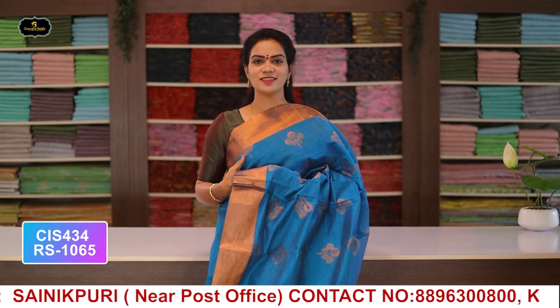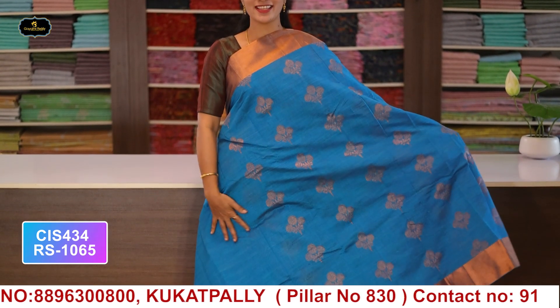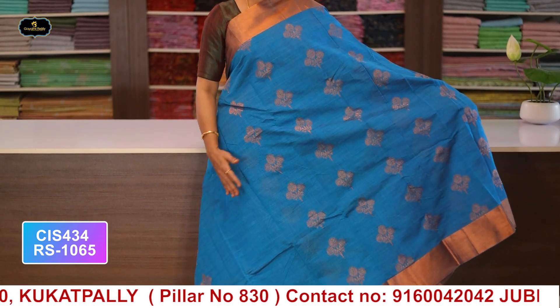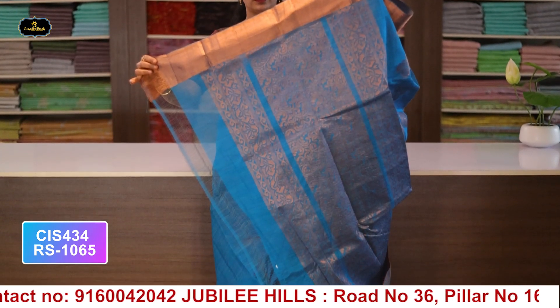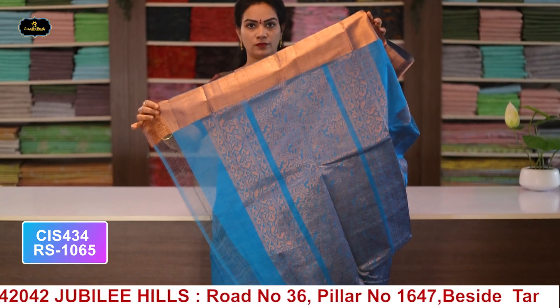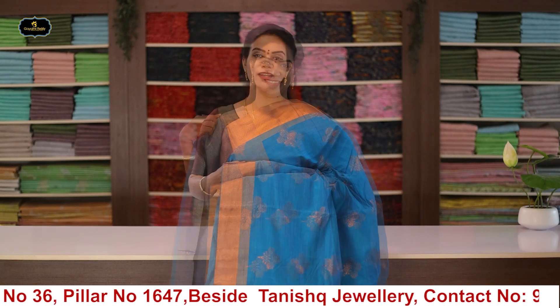Saree no.10: color sky blue, borders - 2 borders equal size 4 inches, all over saree with copper zari booty work, pallu and blouse. Cost after discount: 1065 rupees.